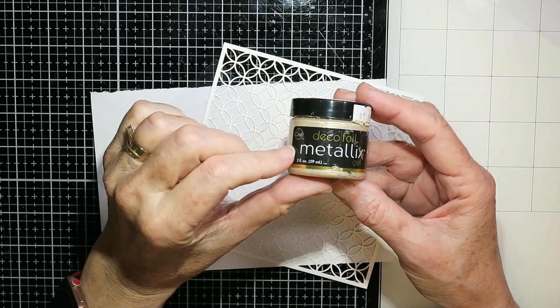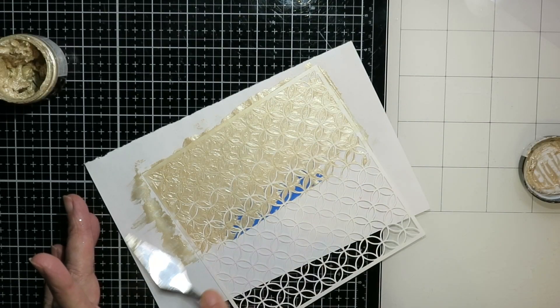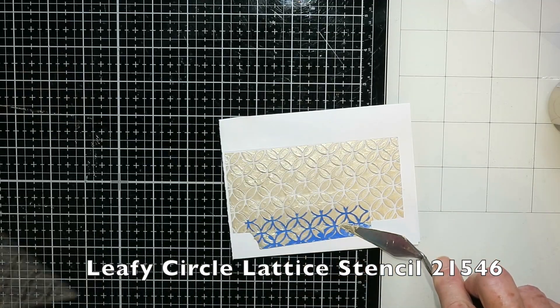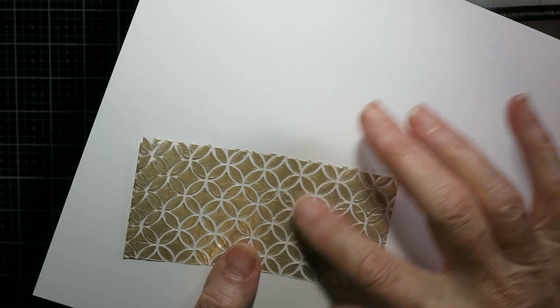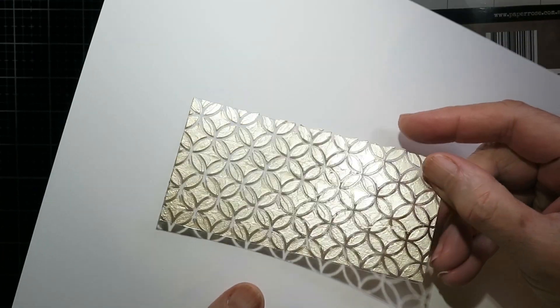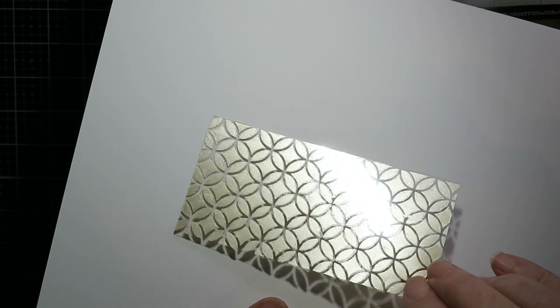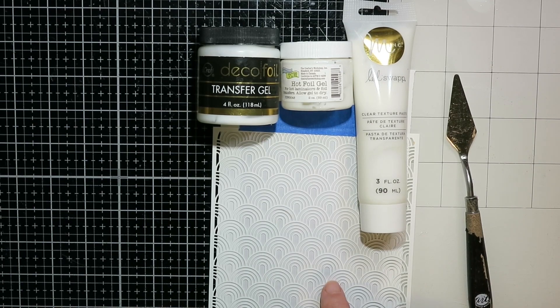I had this Decofoil Metallics gold paste — mine was really drying out and I had to add a bit of water and mix it in. It has quite a rough texture on the side where I applied the paste, but if you flip it over it looks really nice from the other side.